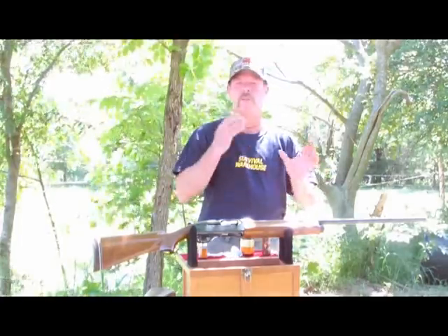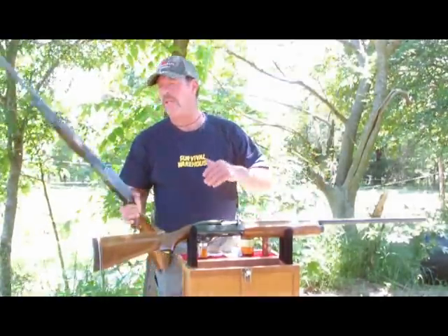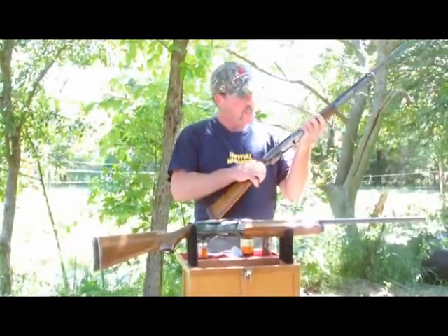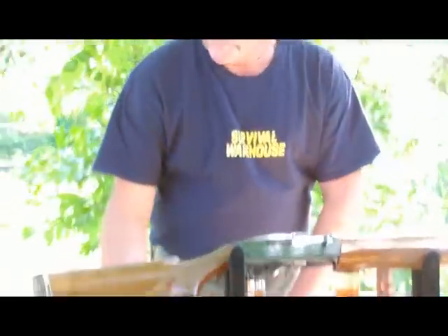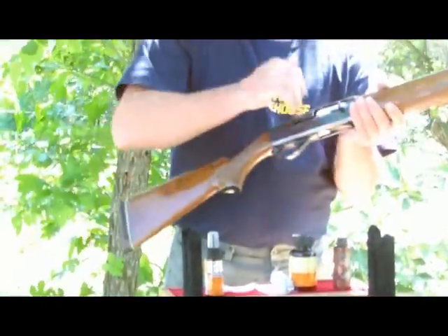An over and under or side by side — those are pretty simple and basic. Next is a pump, and they're pretty basic too. A pump or an automatic is cleaned the same way. We'll be cleaning an automatic today.